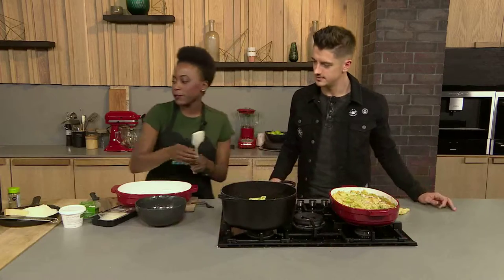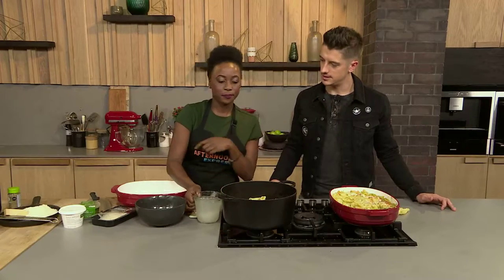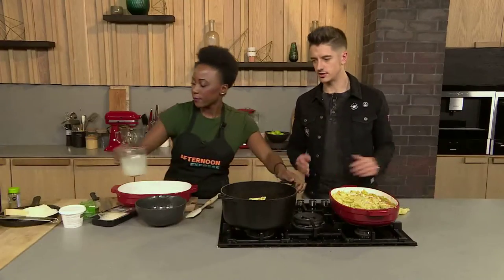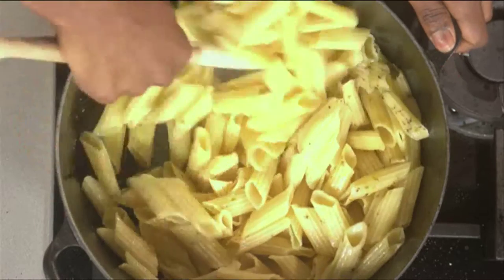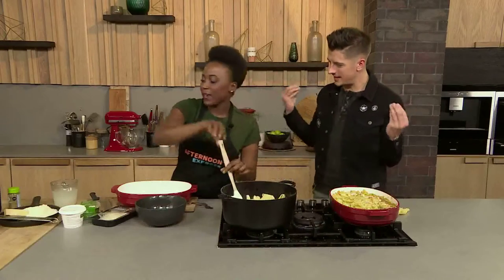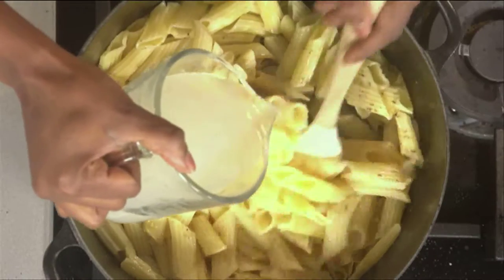We've reserved some of the water from cooking the pasta, because we're going to make it nice and creamy. So we're going to add a bit of the water now. It's almost like having a pasta stock — like chicken stock or vegetable stock, but we're making pasta stock here. So we add the water to the pasta.